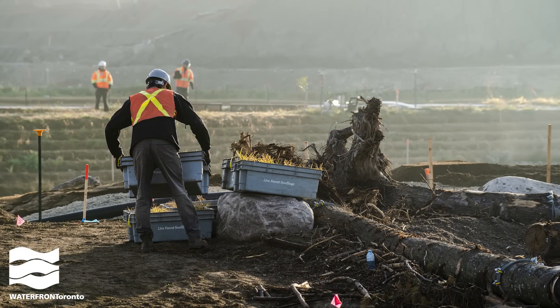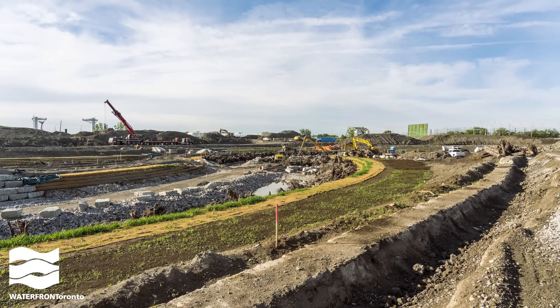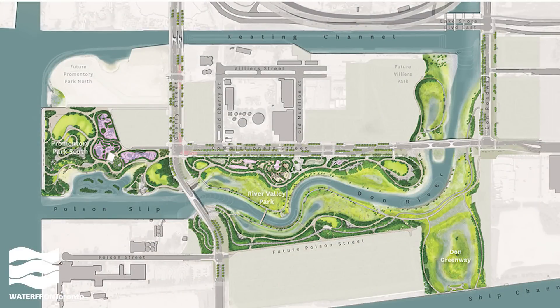So let's walk through what we're going to do instead. We have cut-off wall plugs in three locations. The north plug is where the existing Don River will flow into the new river valley. The west plug is where the new river will flow out into the inner harbor in Lake Ontario. The south plug is where the Don Greenway meets the ship channel.